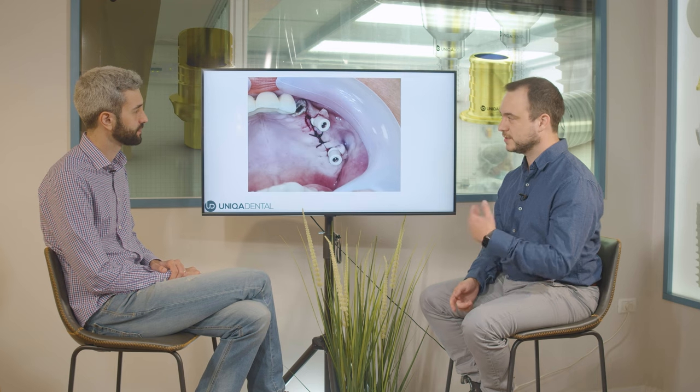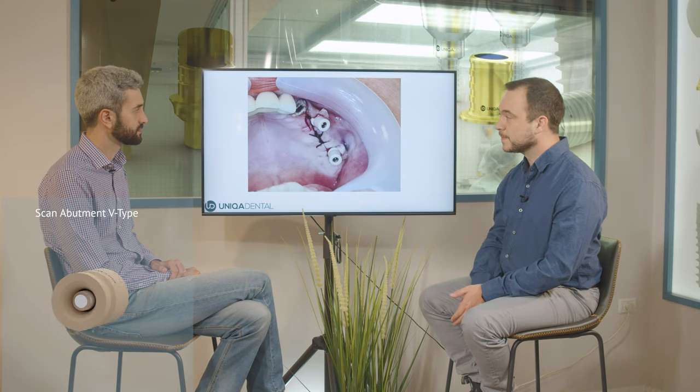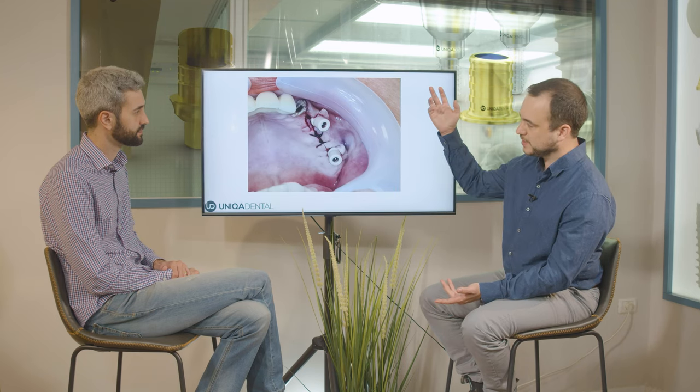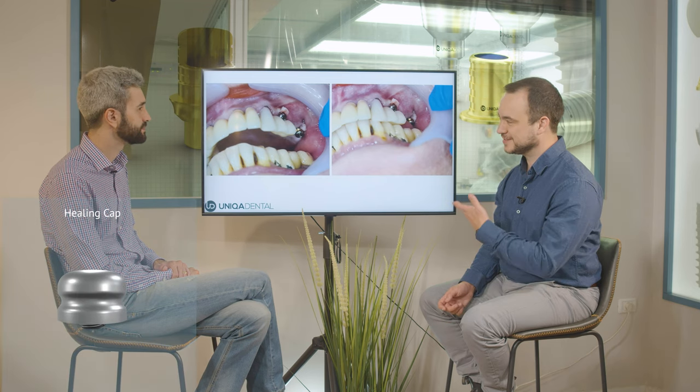Here you can see after the osteointegration, we opened a flap. We took impressions on two multi-unit level scan abutments and the K9 that you can see is the tooth that we restored temporarily — used as a base for the Richmond bridge. Later on, we'll extract the tooth. We'll place another implant because for this long bridge — one, two, three, four teeth and two of them are molars — we do want at least three implants. Here you can see the healing caps. And the interesting part is even with the healing caps, we still mounted the old Richmond bridge on the K9.